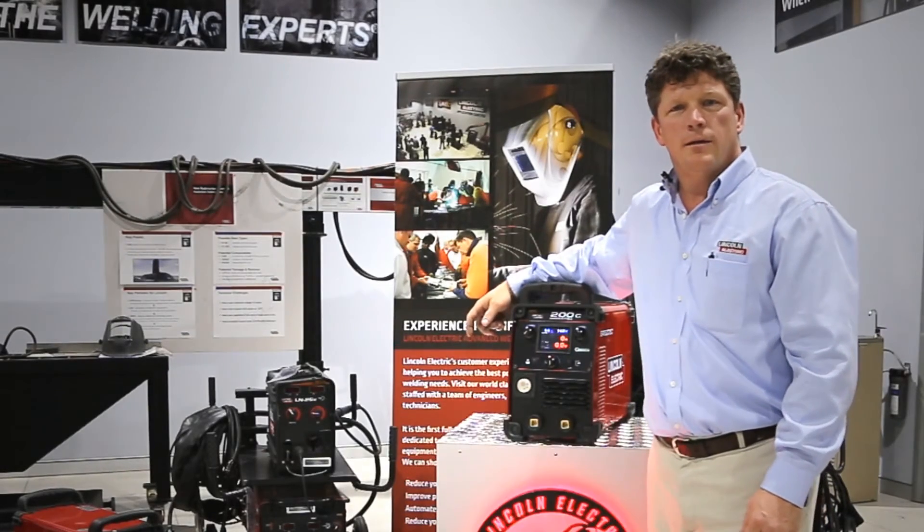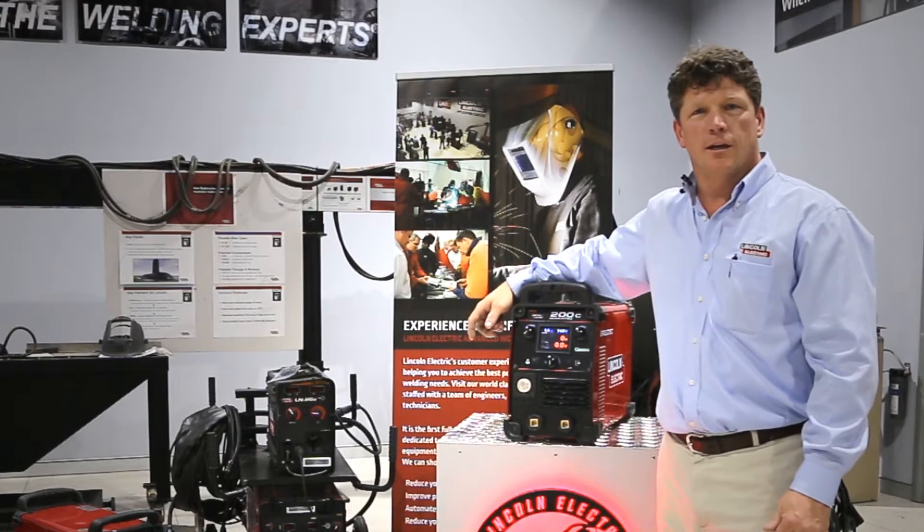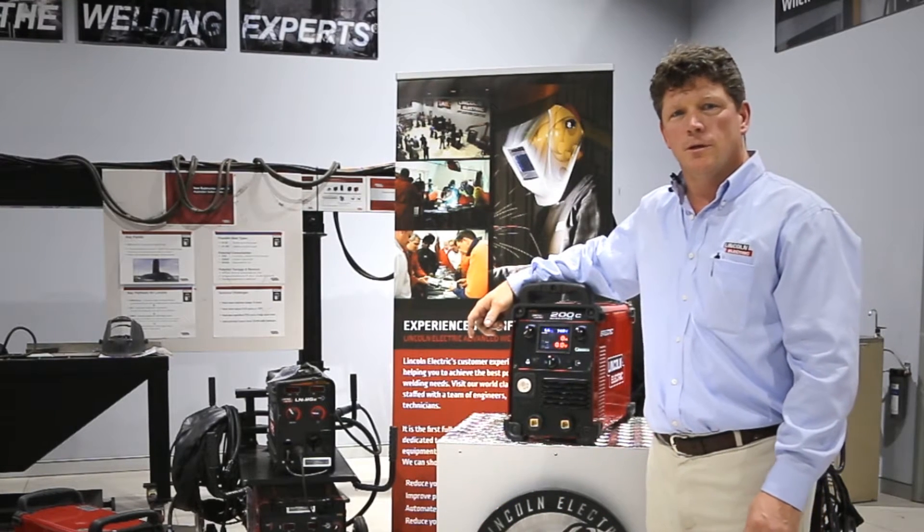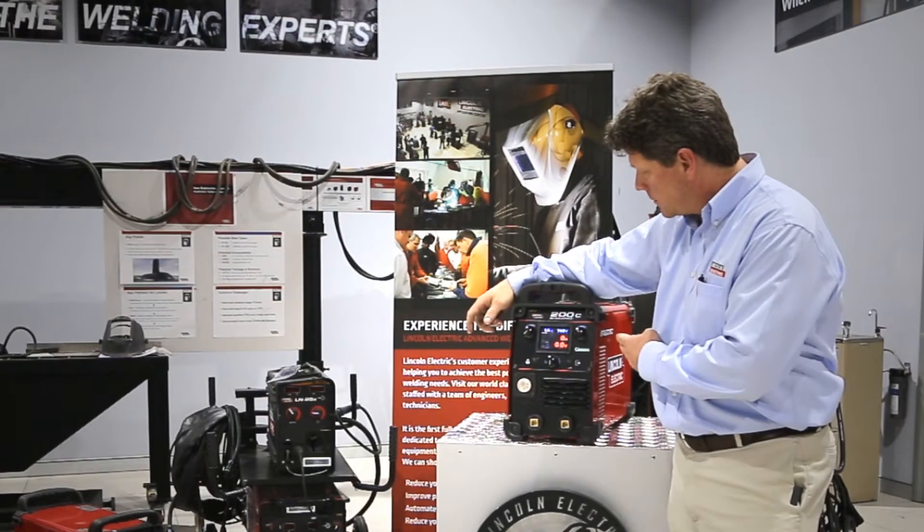Hi, my name is Patrick Whalen and I'm the Managing Director of Lincoln Electric Company Australia. I'd like to introduce you to the new Lincoln SpeedTech 200C.